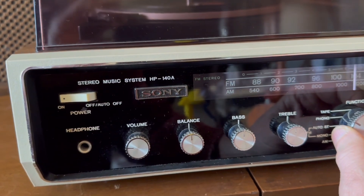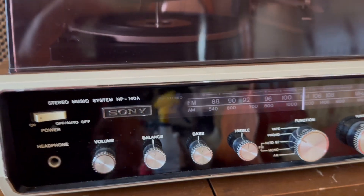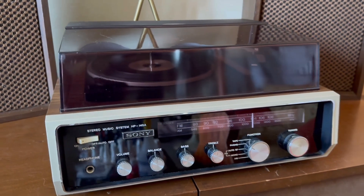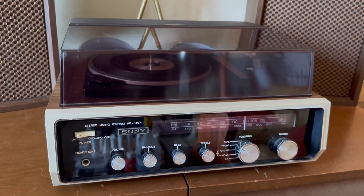When you're using the record player, you can actually turn the unit off. And when you turn the record player on, it'll come back on and only stay on as long as the record is playing. So at night you can put a stack of records on and go to bed and it'll all shut off.